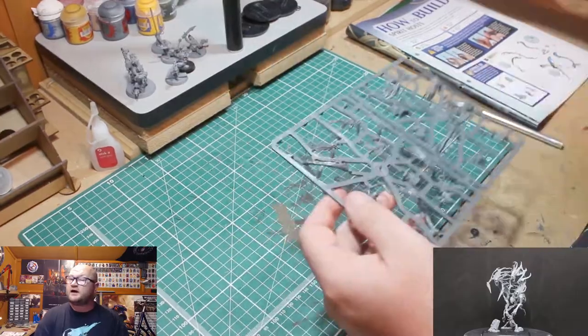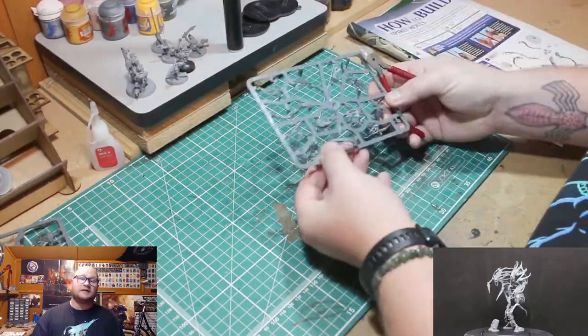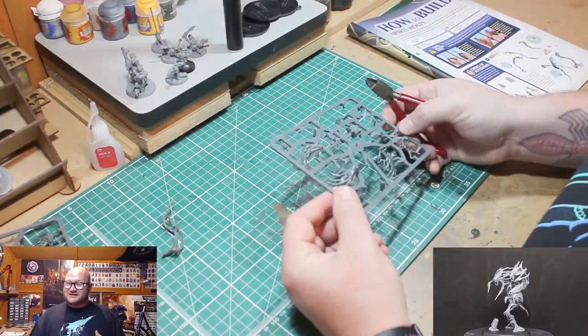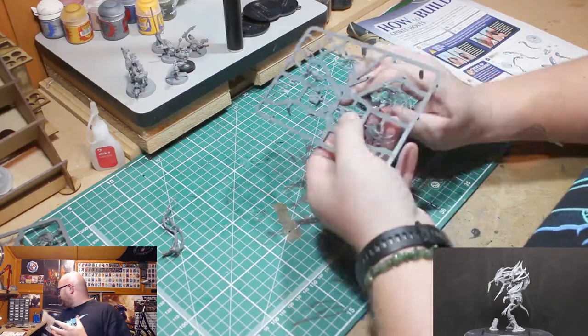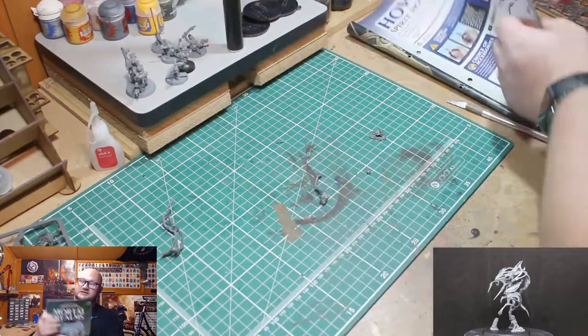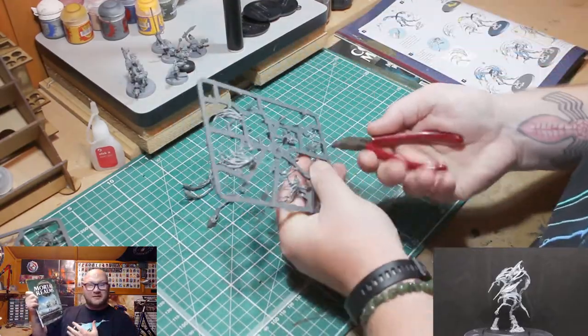Hey everybody, Spongebob Murphy here — how is everyone getting on today? Welcome back to a new building video. This is Issue 28 of the Mortal Realms build: these are the Spirit Hosts.